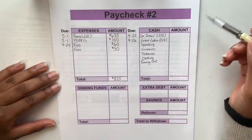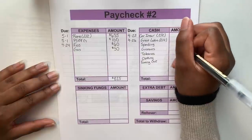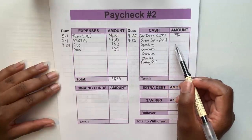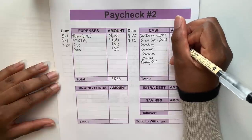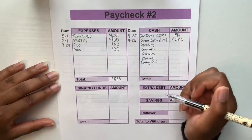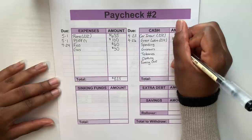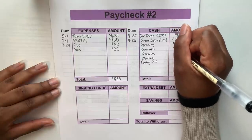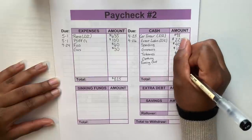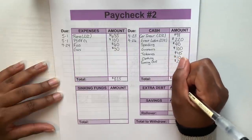Moving to the cash portion: car insurance second half is $98, due on the 25th of this month. After that is Great Lakes — I already paid the minimum, so for the snowball method I'm putting away the second half of $220. Then the cash dividers I keep in my wallet 24/7 — these stay the same every two weeks: spending gets $40, groceries gets $100, toiletries gets $45, clothing gets $10, and eating out gets $20. Adding everything in the cash portion gives a total of $533.